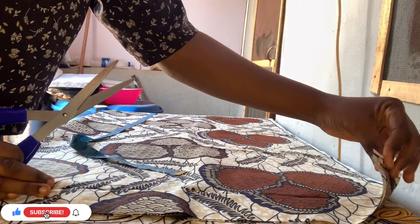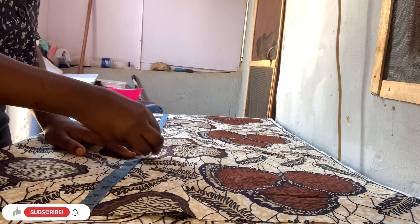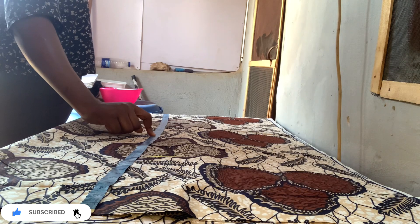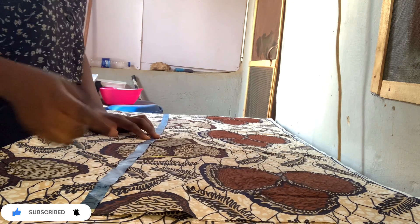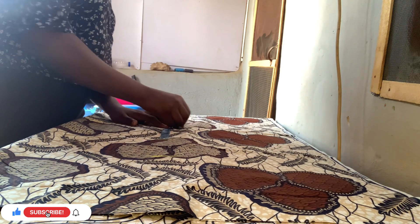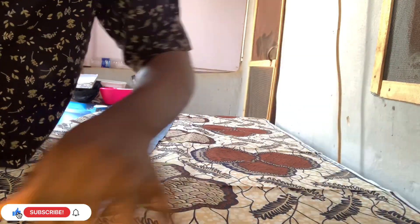First I trimmed out the excess to get a straight length. After that, I measure from the shoulder to where I want the sleeve to reach - I used 11 inches. Then I measure from shoulder to waistline, which is 18 inches. After the waist, I measure from waist to hip - that's eight inches; some people use nine. Then I measure from shoulder to the full length I'm going to use.